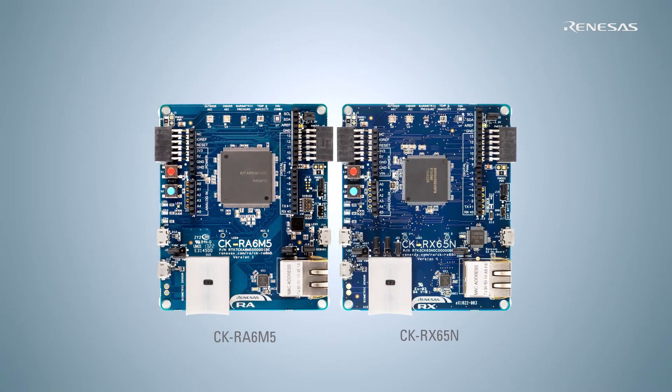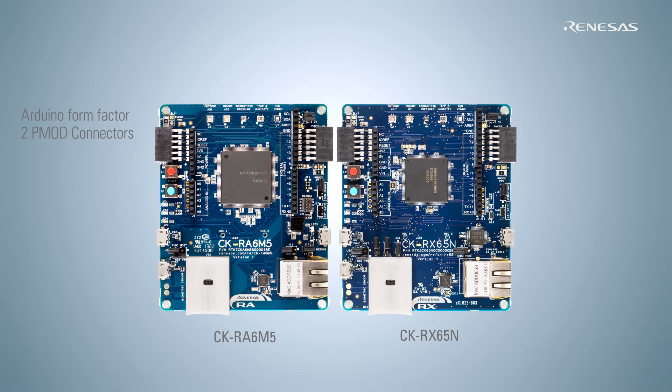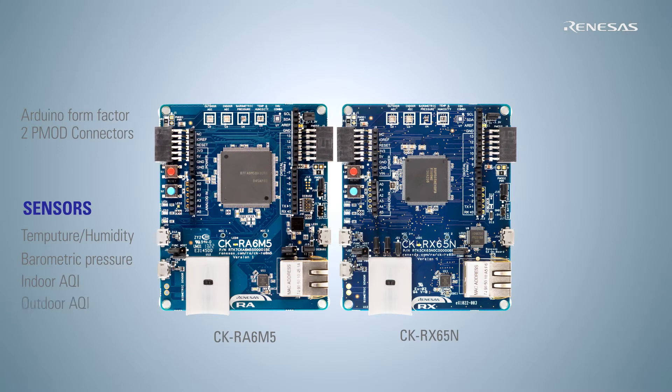The base boards are uniquely designed to bring out the best of Renesys MCUs and cloud services. The boards have an Arduino form factor with two P mod connectors, allowing ample room for further expansion. The kits have five onboard sensors: temperature, barometric pressure, indoor and outdoor air quality, and an optical or biometric sensor for pulse oxygen monitoring and proximity sensing. In addition, the kit also includes complete hardware and software support for a 9-axis MEMS sensor that can be either mounted or connected to one of the boards.